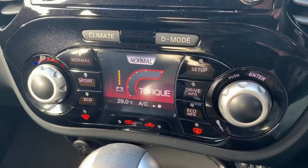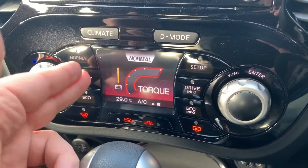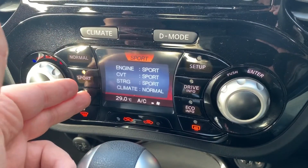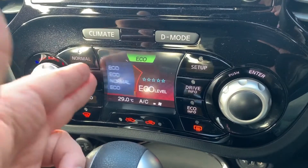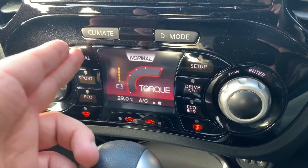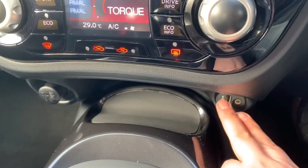To override that, just readjust the fans and put it back on whatever setting you want. This screen also doubles up as the driver mode screen — you can have the car in Normal, Sport or Eco. Whatever mode you put it in, you're affecting the engine, the gearbox, the steering and the climate control.